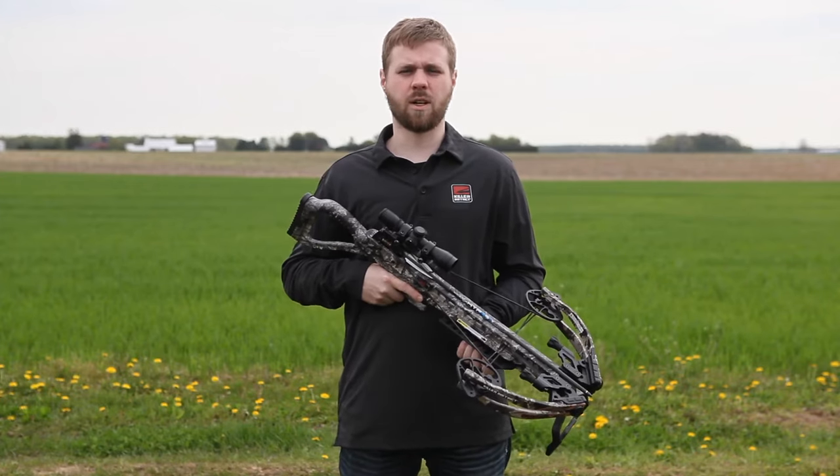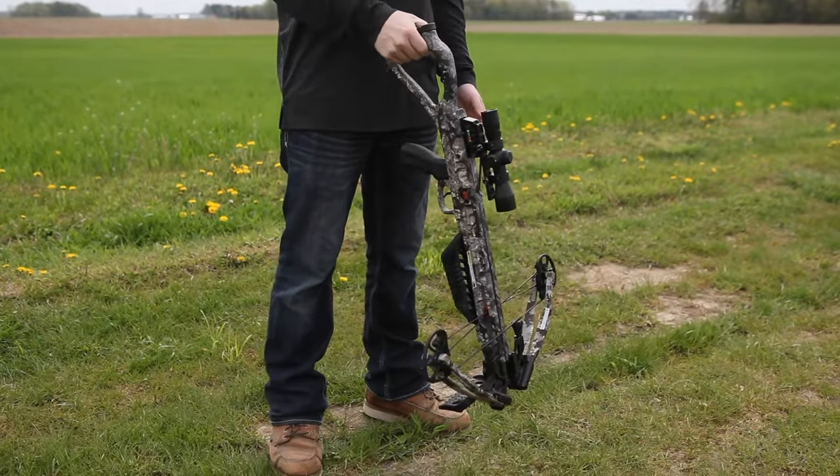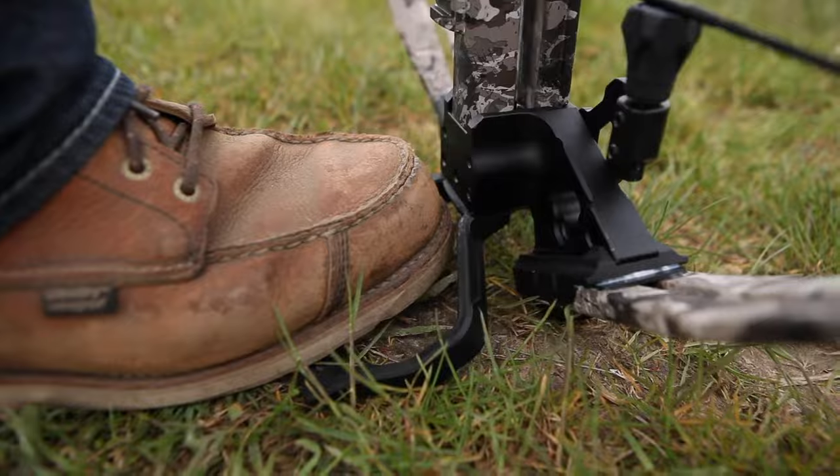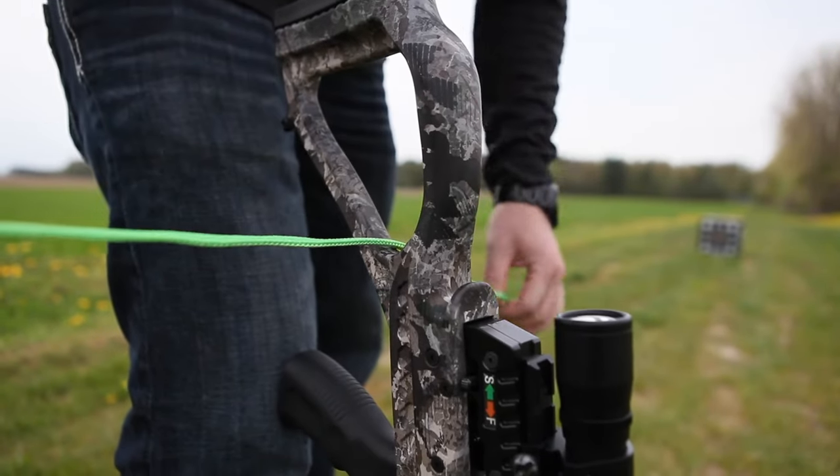Next, rest the bow front end down on the ground vertically in front of you. Step your foot securely onto the max foot pad stirrup and run the rope cocker through the vent and the buttstock of the bow.